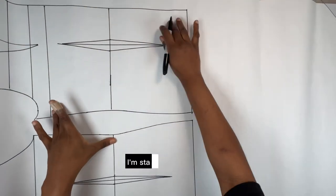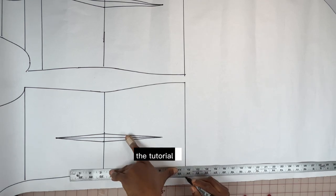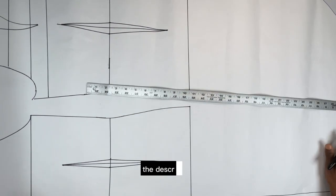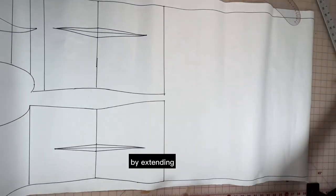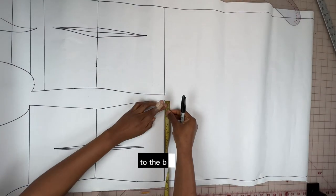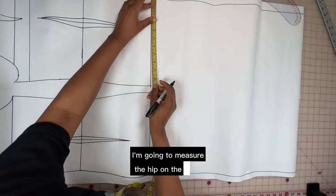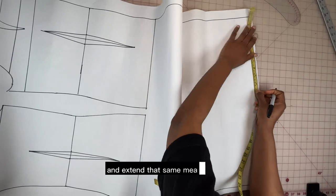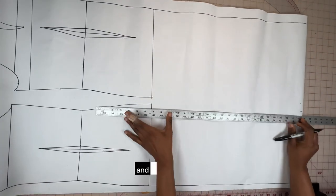As usual, I'm starting off with my basic bodice block from Natalie Puree. The tutorial on how to draft this will be linked in the description. I'm going to turn this basic block into a dress block by extending the lines from the hip to the bottom of the paper. I'm going to measure the hip on the back pattern and extend that same measurement to the bottom part of the paper, the same thing on the front, and then connect.